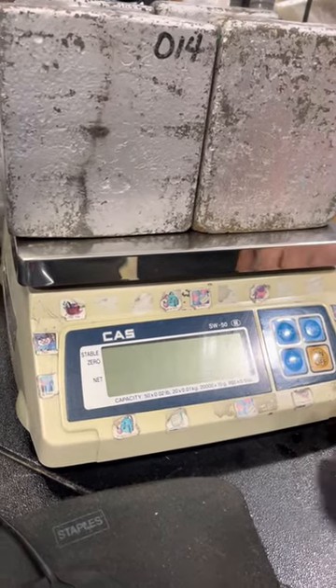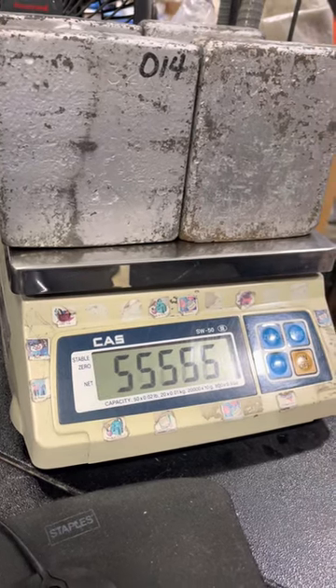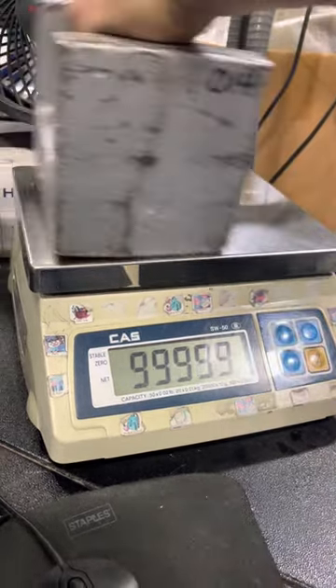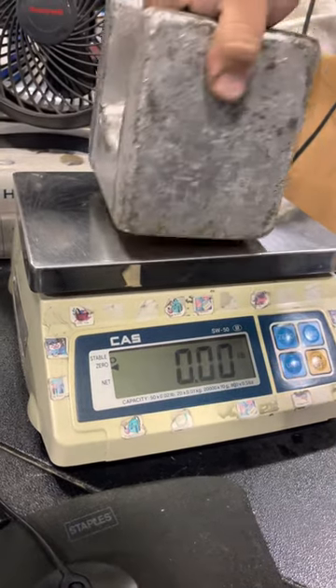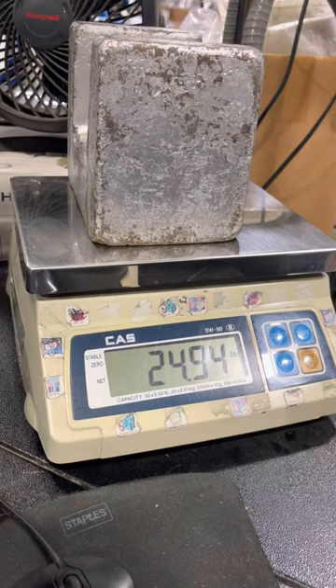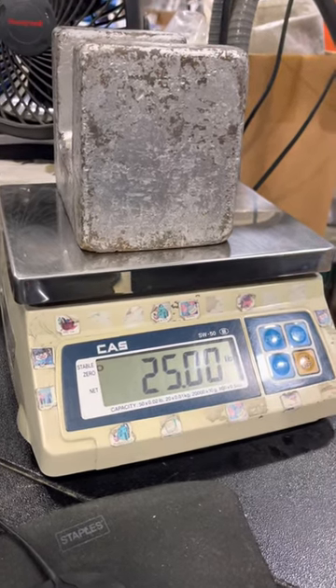Once it reads 'N,' then you press zero. Take your weight off, because it won't recognize the zero if you leave your weight on. And that's how you adjust the calibration of the CAS SW series.